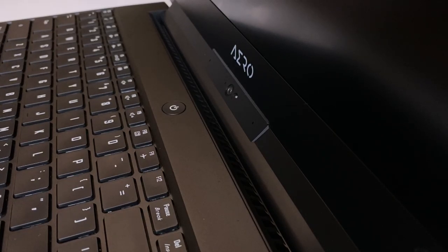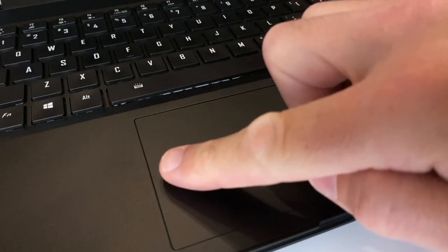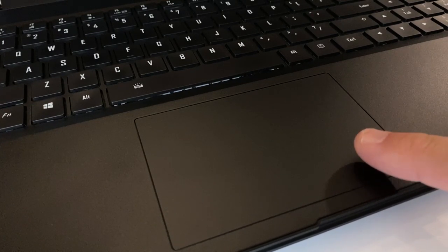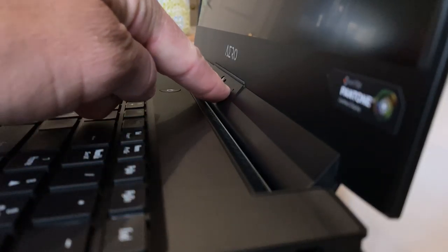The exhaust on this Aero 15 comes out at the hinge, so you will not be able to use it with the lid closed as a docking station. The glass touchpad uses Windows Precision Drivers and has excellent click symmetry. The keyboard has a numeric pad, and having used it for nine months I've grown quite comfortable with it — it's not that loud either. The webcam is located at the bottom of the bezel, angled upward so your knuckles won't be staring at the camera while typing.